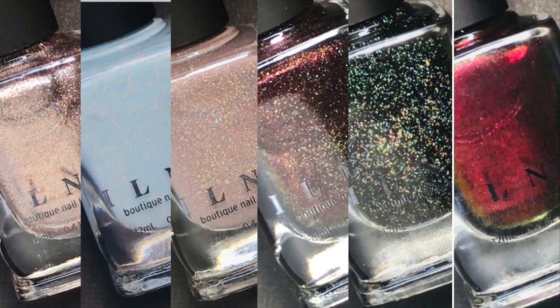Hello everybody! INLP sent me their holiday collection which is called 'Tis the Season' to swatch for you guys. This is a six piece collection that has a variety of different finishes and colors, so I'm excited to show you guys this one. Let's just go ahead and get started.